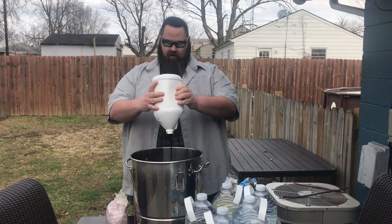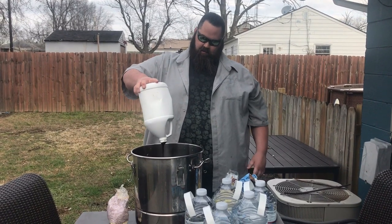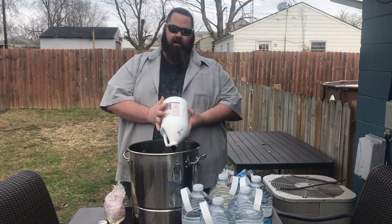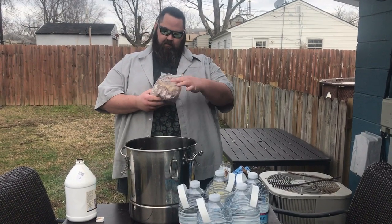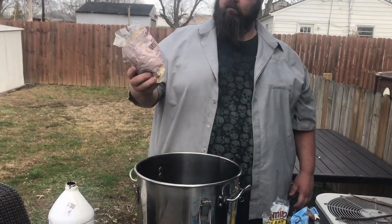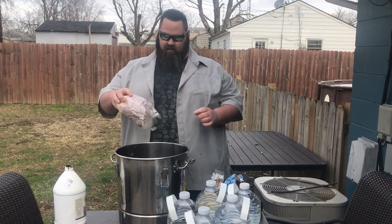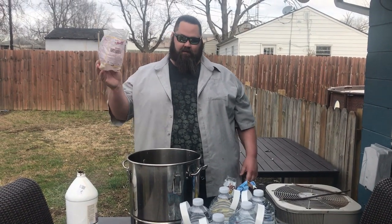I feel like I'm about to make some barbecue. Alright, we got a funnel here. I'm going to put some water in here and shake it up. Also, I'll put some coconut in here. This is an un-sulfured, flaked, unsweetened coconut. Try and get un-sulfured if you can. If you can't, work with what you got. Put all that in there — that's 12 ounces.